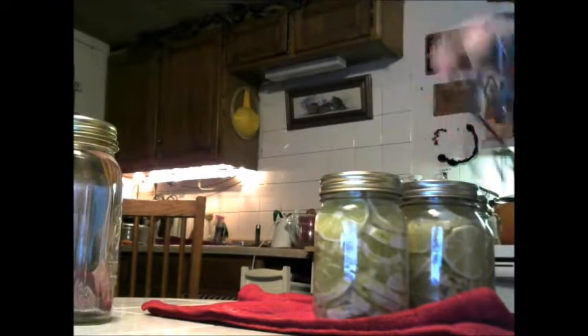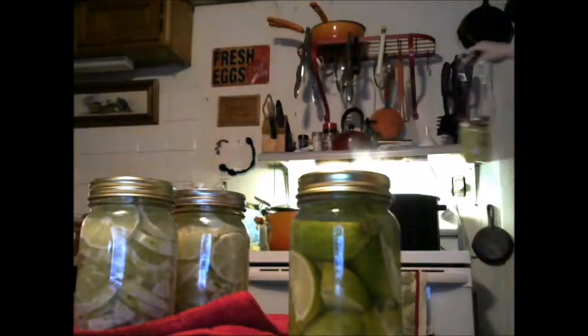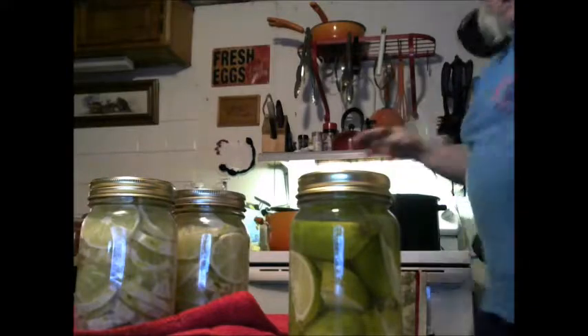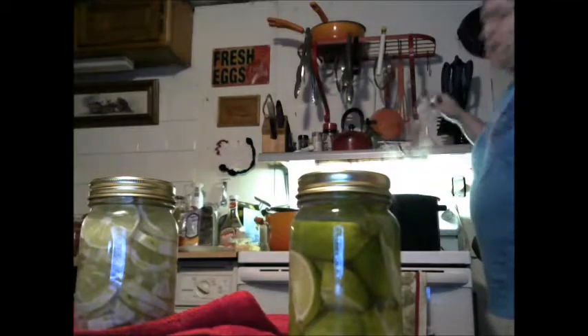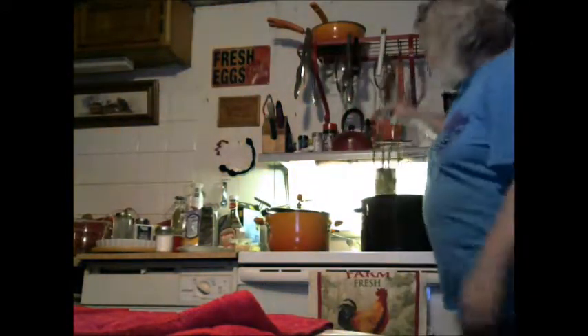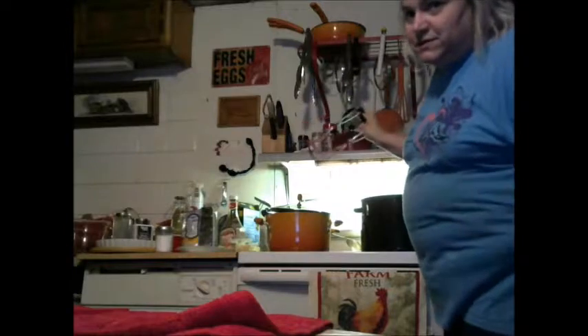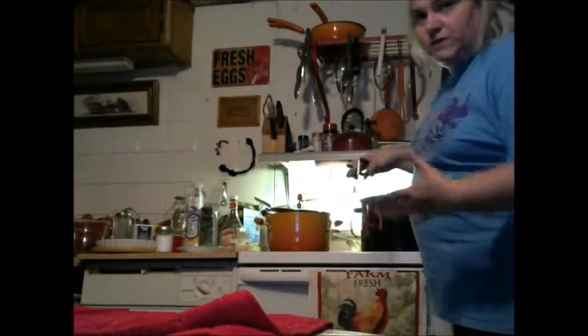We're gonna pick our jar up and put them in. Let the camera see — there we go. Now you want to make sure you've got one inch of water over your jar. Don't fill your pot up first, because as you know, mass displaces space — put in as much water as you dare, then put your jars in, and you can always add more, which is what I'm doing right now because I'm just a tad short.